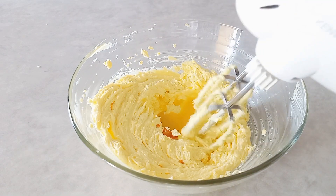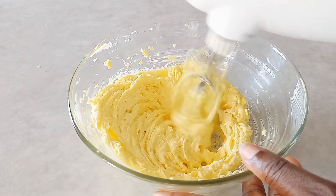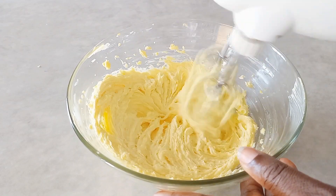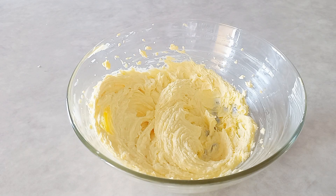Now I'm going to add my vanilla flavor and my egg yolk to the butter mixture, then gently mix to combine.